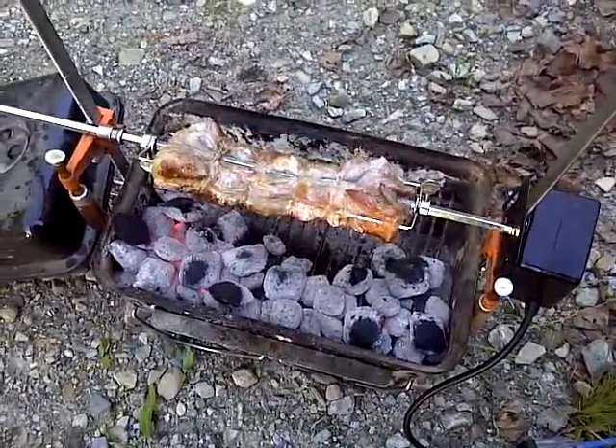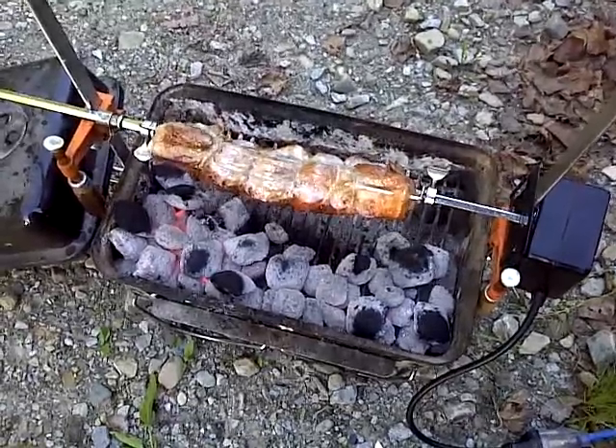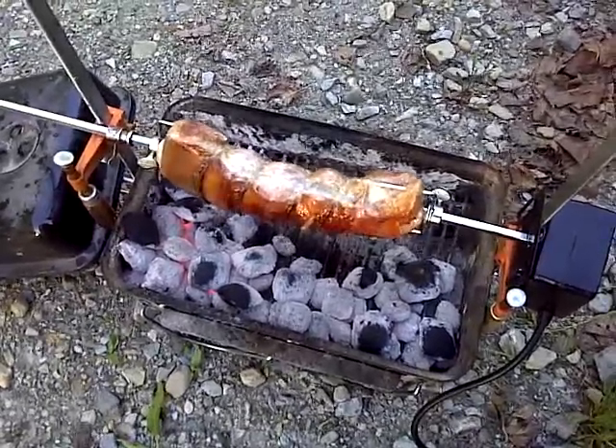vinegar, and onion. Let it marinate overnight in the refrigerator.